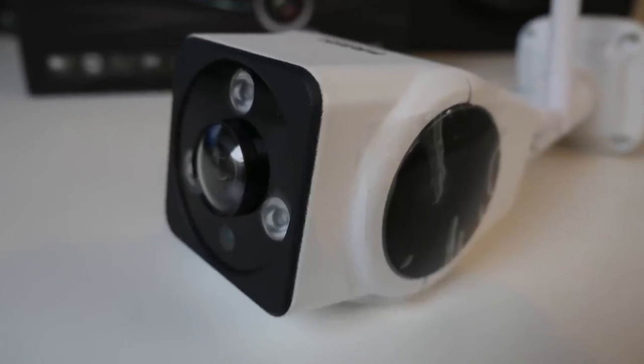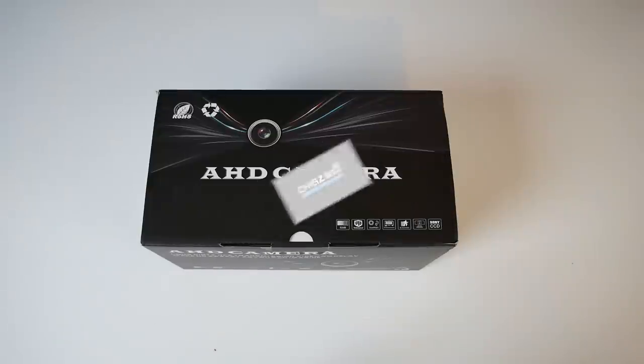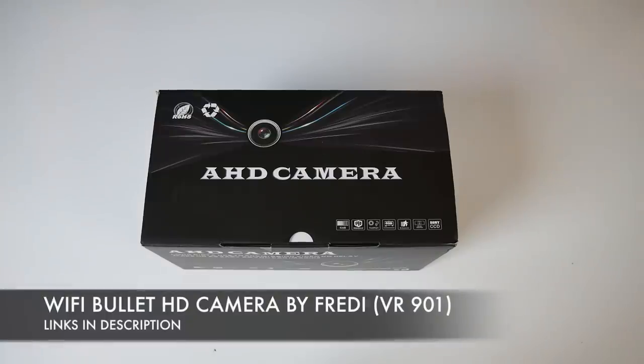What's up guys, Chicks here from Chicks Tech Reviews. So today I bring you a very affordable wireless CCTV camera for your home. I saw this device on Amazon and after reading what it could do I had to pick one up and see what it's all about. This is the WiFi Bullet HD Camera by Freddy.